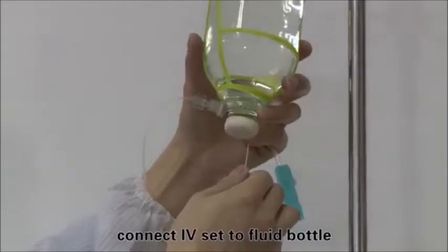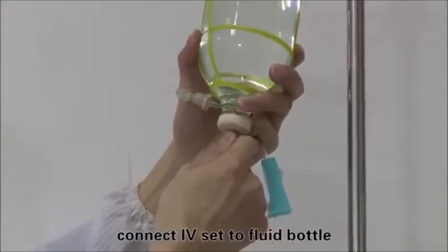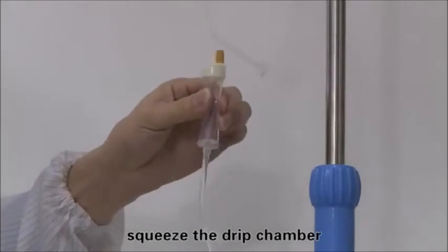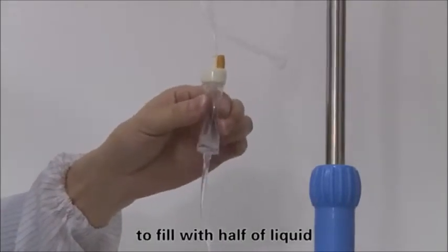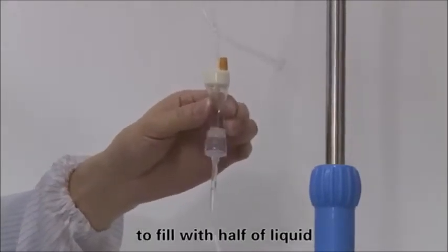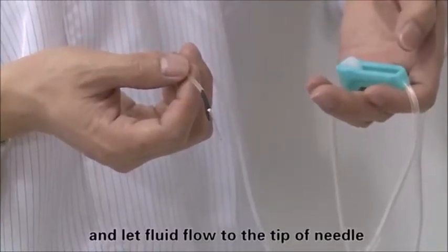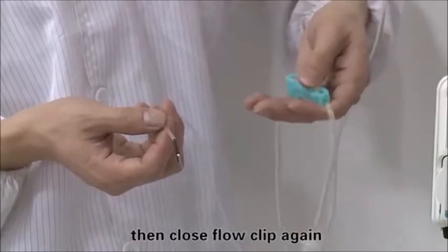Close the flow clip, then connect the IV set to the fluid bottle and insert the intake pipe. Squeeze the drip chamber to fill it halfway with liquid. Open the flow clip and let fluid flow to the tip of the needle, then close the flow clip again.